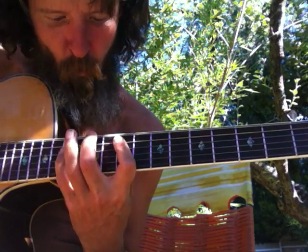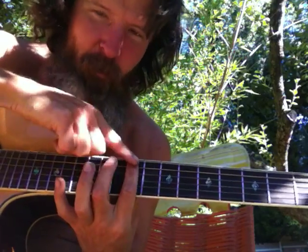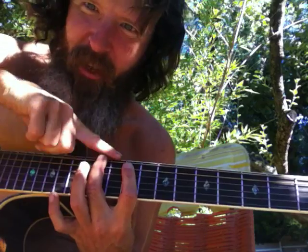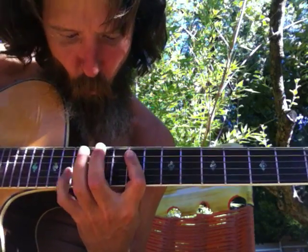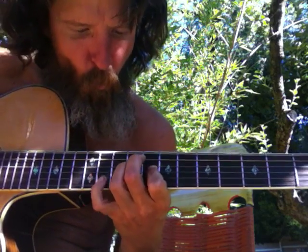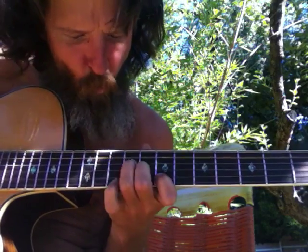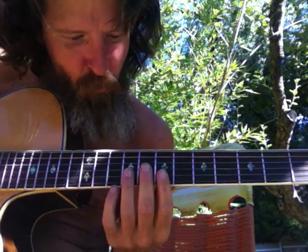There it is — this is the P shape. There's the stem, there's the P. The P has a longer stem than the F. There's the fourth string bass, third string bass, fourth string bass, or second string bass, first string bass.